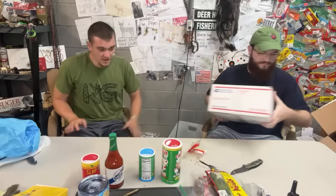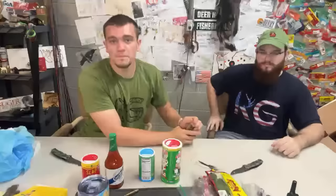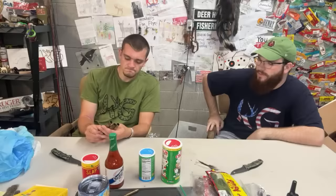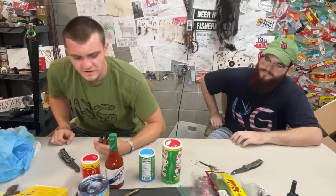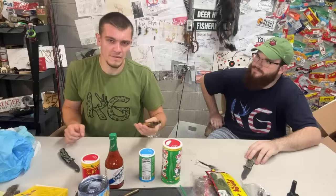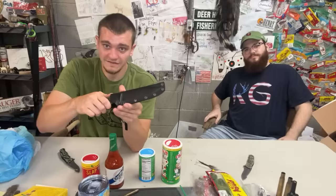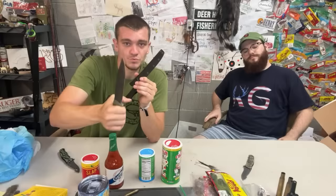Quick reminder: the new KG gut hook pocket knives just dropped. For the next three days, three random buyers get signed 50 cal shells slipped in their package. One lucky person will also get the KG survival knife — signed, with the actual knife I used hunting hogs in Florida. It's probably still got blood on it. YouTube makes giveaways hard since we can't DM, so this is the best we can do right now.